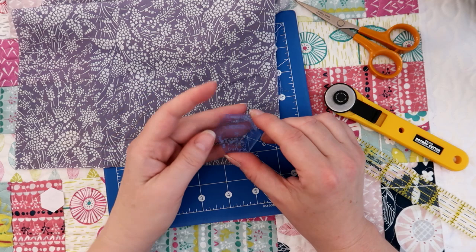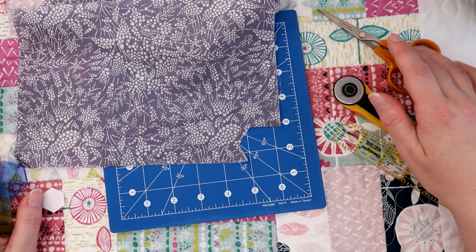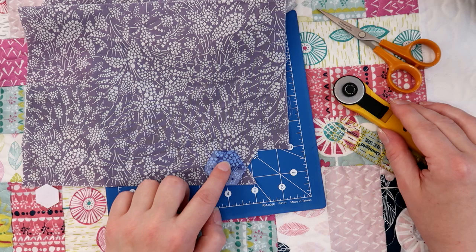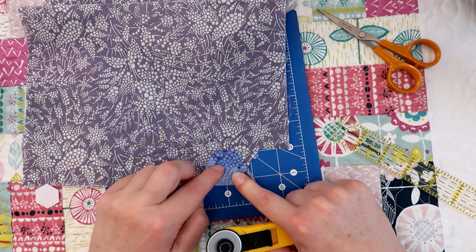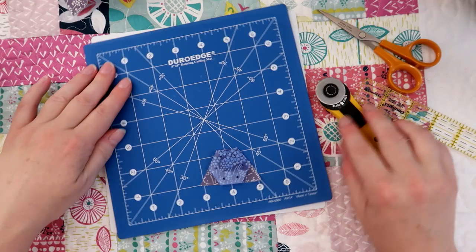I believe I've got the rotating cutting mat from there as well. If you don't like to use a rotary cutter and rotating cutting mat you can just use a normal pair of scissors, but I like to use the rotating cutting mat. So I'll just put that onto the fabric. With this template you can actually fussy cut as well, which is really useful. I've just cut the main body of the fabric away so that I can then rotate the mat.